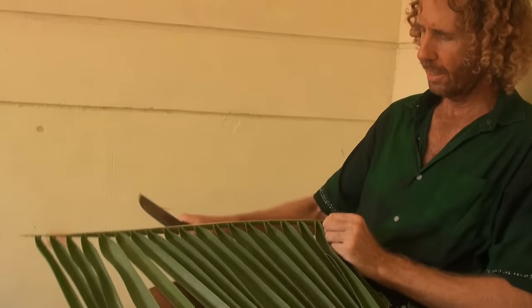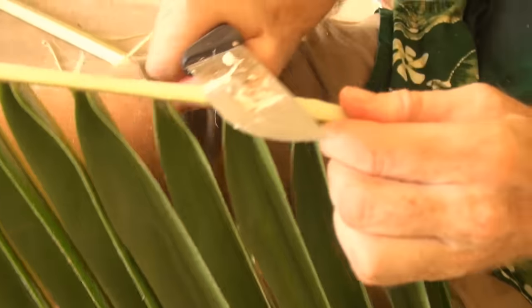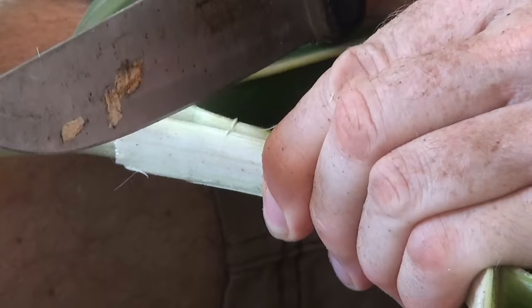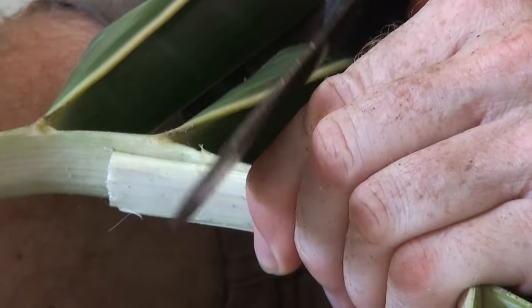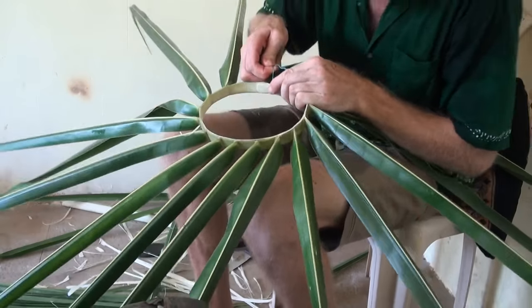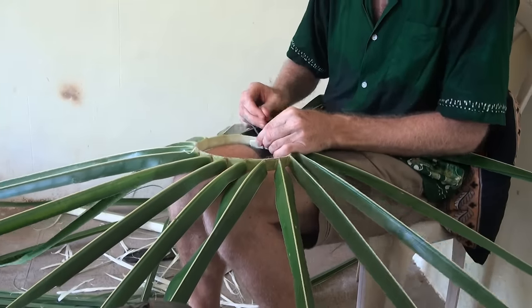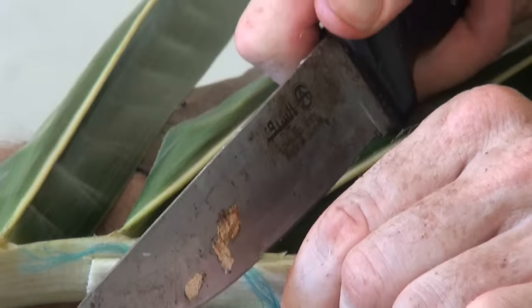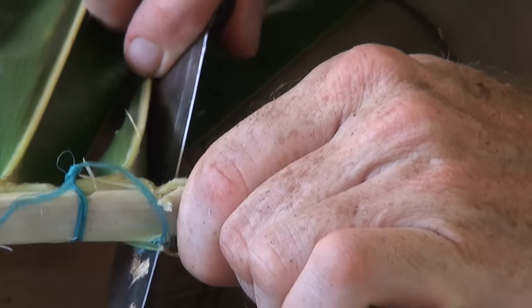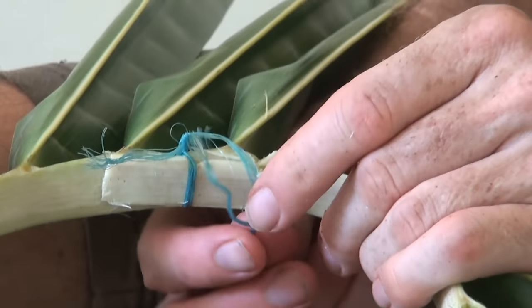We're making a bowl from coconut palm leaves for fruit and vegetables. We start with a V-notch at the top and a second V-notch at the bottom, so that it's extra strong.